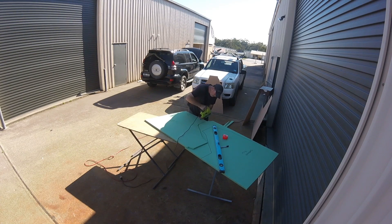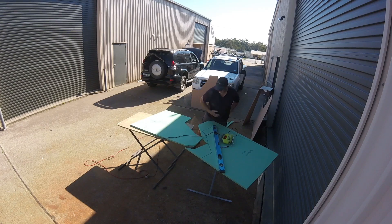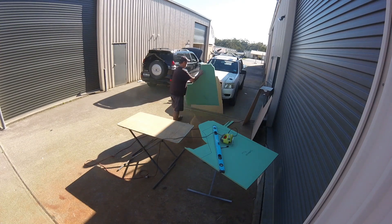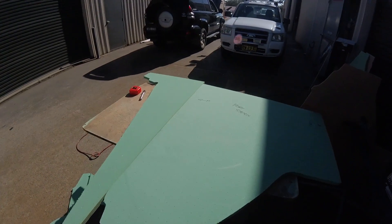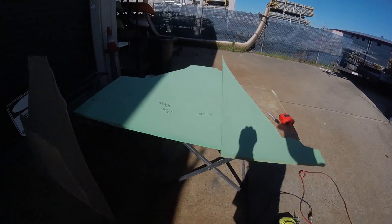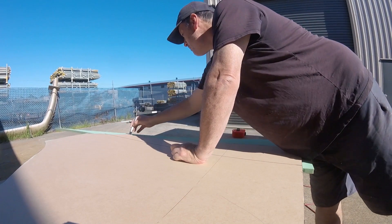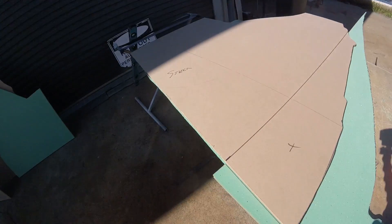As it always happens, I generally eat my words. After I've just said that I lay up flat sheets and cut them out of the flat sheets, I realise that I've got some oversized bulkheads. The beauty of this foam is you can butt-join other pieces to it and then simply laminate over the top, because it doesn't affect the strength - the strength is actually being formed from the laminate itself and not the foam. So these particular partitions required some extra parts to be added to them.